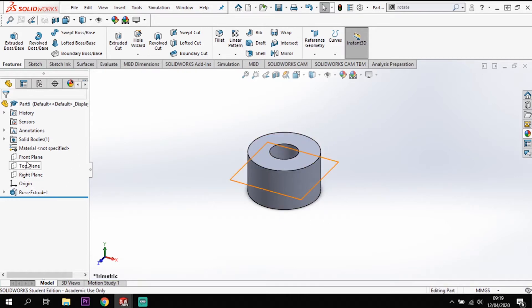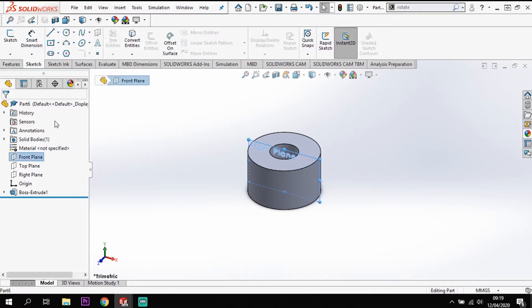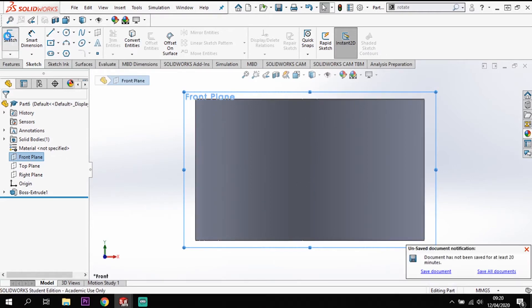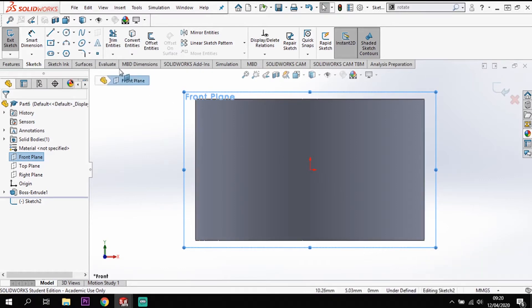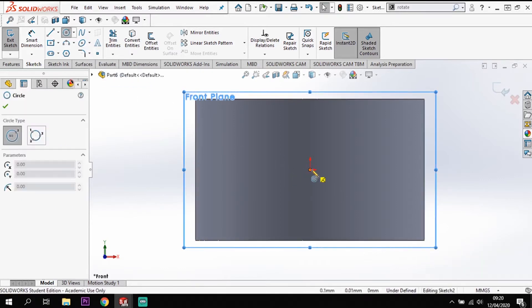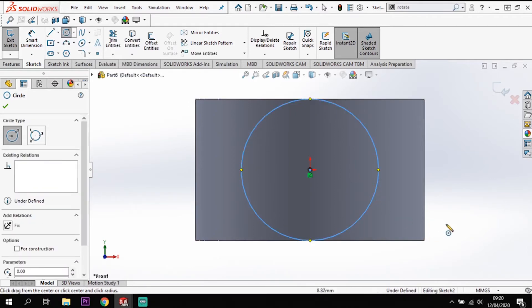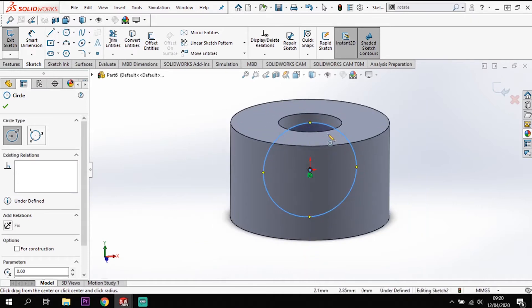I'm going to start that from my front plane - sketch on the front plane and go normal to that. Control+8 is the quick key for normal to. I'm going to draw a circle and drag it up to that top edge and drop it there. That's a 9mm circle right on the front plane.